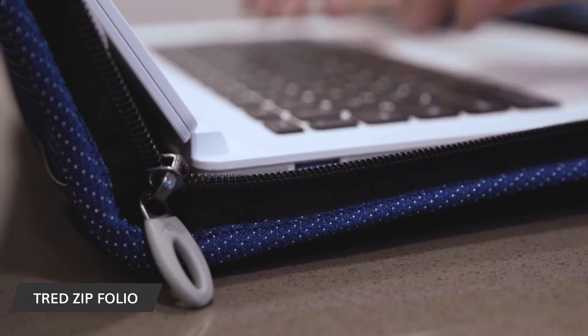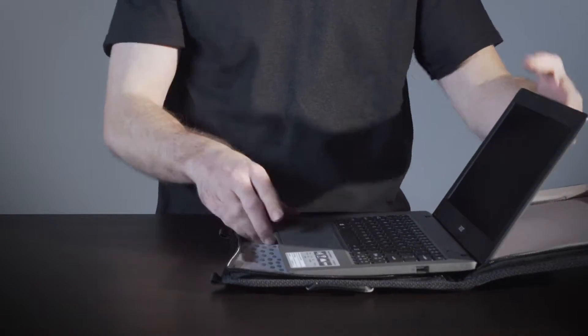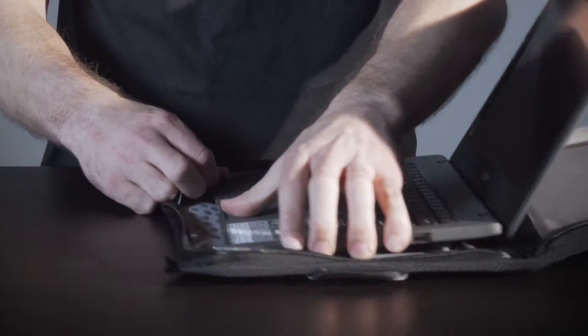Open the sleeve on a flat surface. Place the open device on the inside center panel. Push the keyboard side of the device into the corner pockets.